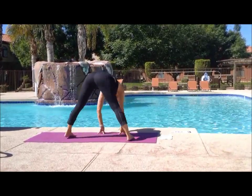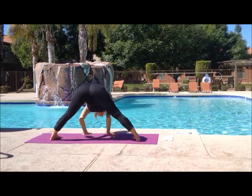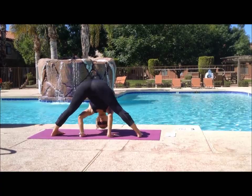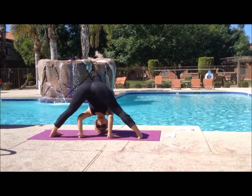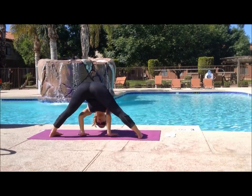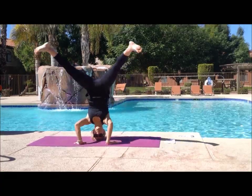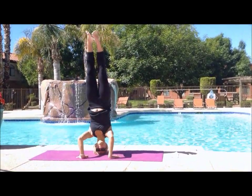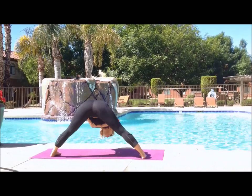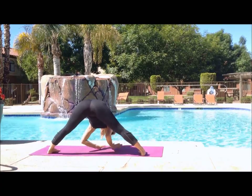We're going to open up into wide forward bend. Feet are parallel about four feet apart, and you're just going to bend in between your legs, bringing the crown of your head to the ground and your hands to the ground. You can take this time to stretch first to the left side, then to the right side, or you can come up into headstand if you choose.